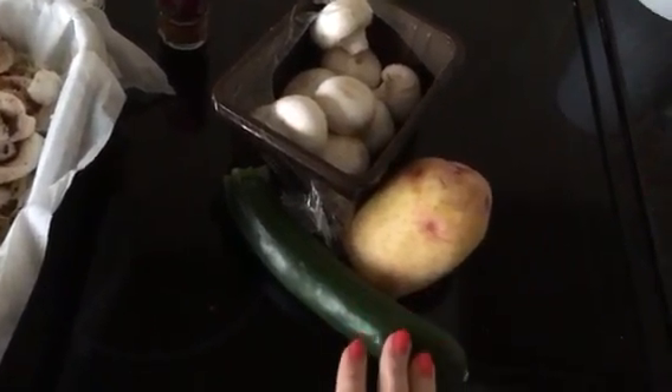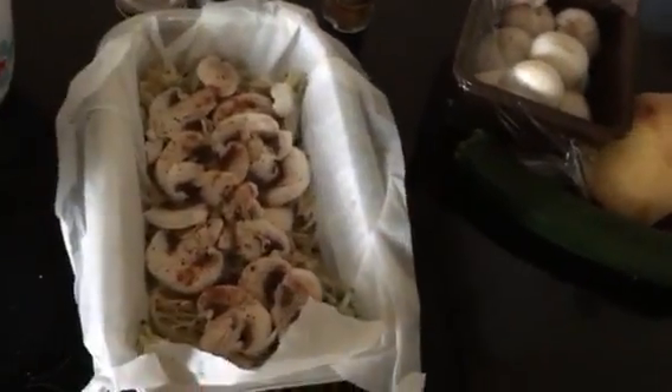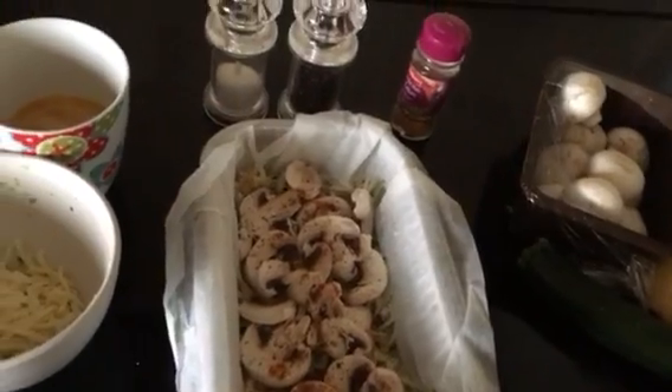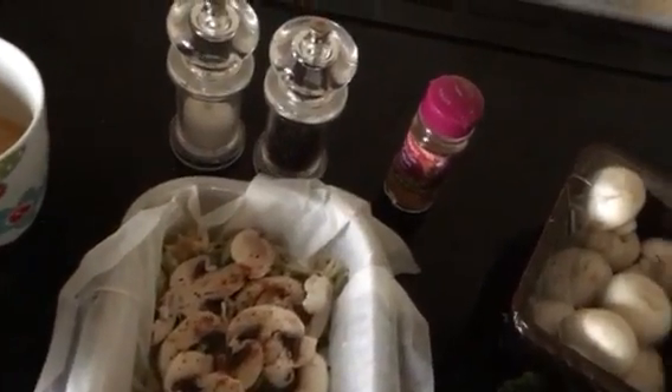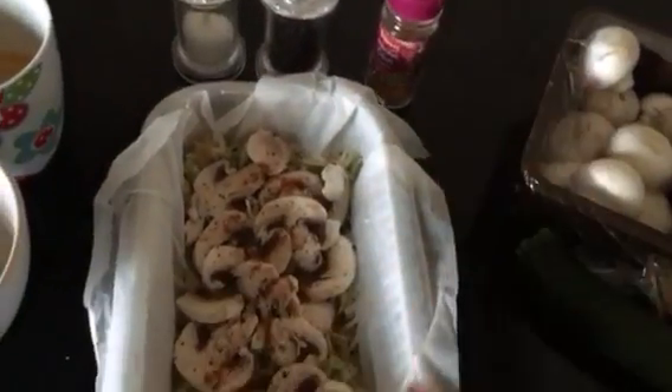It also asks you to serve this with greens, so I've grated courgette into the omelette just so that I don't have to have a separate portion. I've got salt and pepper in there, and then I add Cajun spice because I like everything quite spicy.